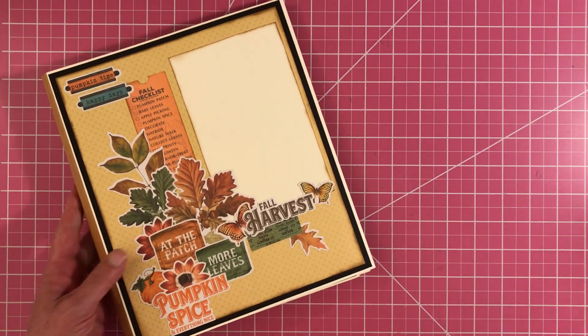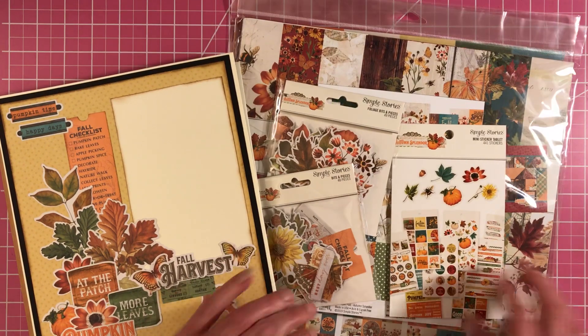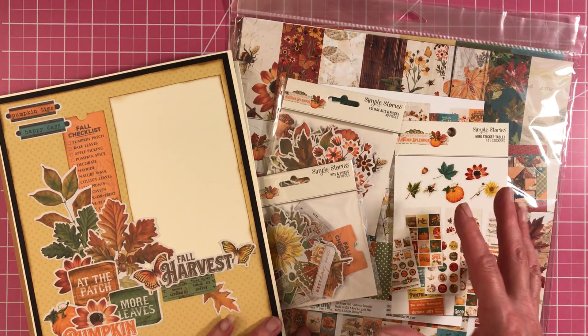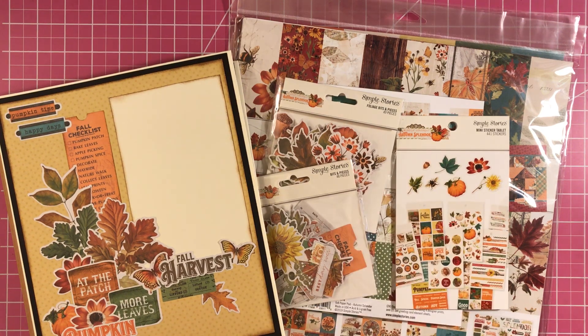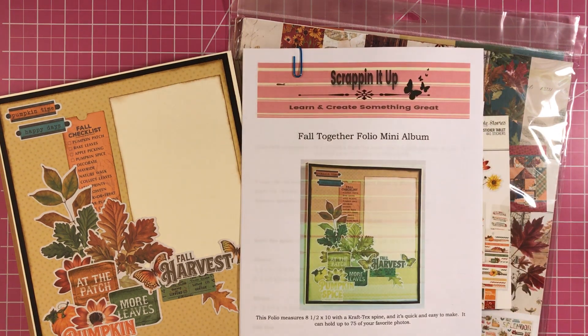And there's the back of it. So this is my Fall Together Folio album. I do have the kit available on my website that you can purchase if you want to make it just like mine, or you just want to get the paper to make your own fall project. Remember, free shipping. And I do have the tutorial up on my website — Fall Together.